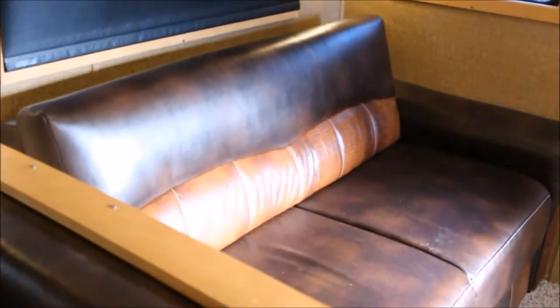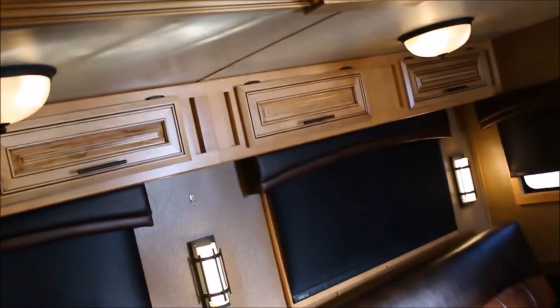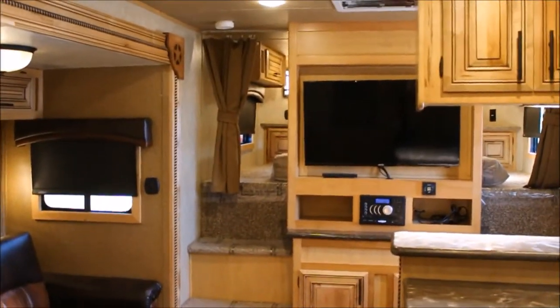Gets you a good closeup shot of the croc detail — same deal on this one too. Attention to details. Lit up here with the logo, over your slide — dual lights over your slide. And again, more storage. Lots of storage on this particular unit.